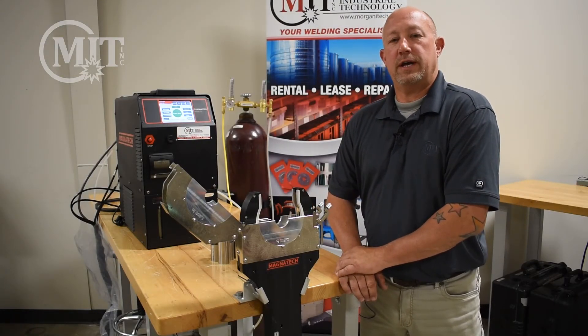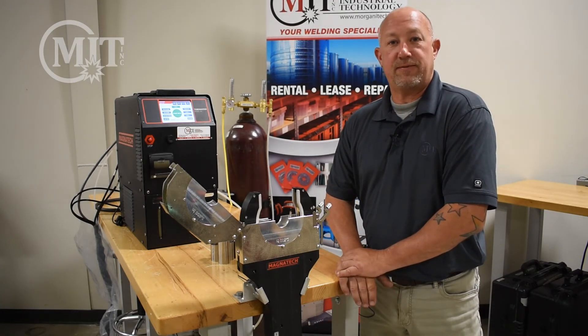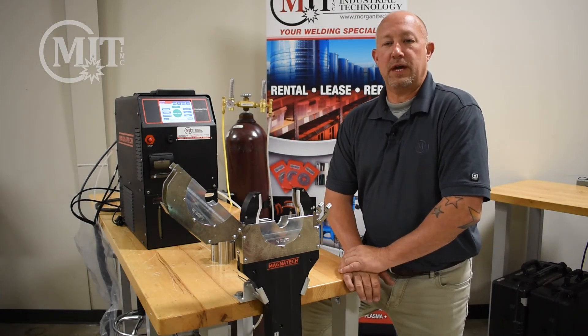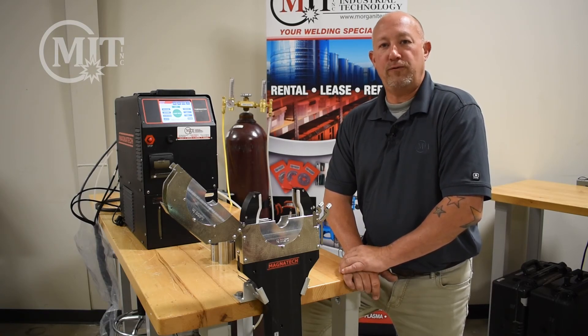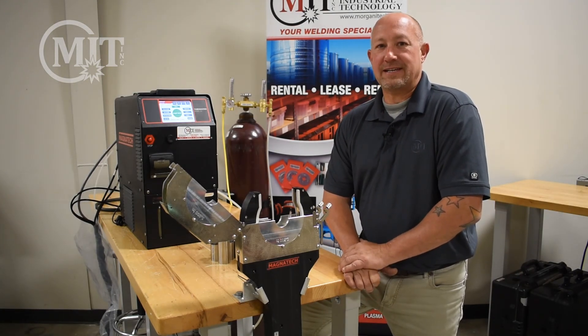If you want to learn more about how the program was created, please review our past video regarding our Magnatech 514, where we showed you how to auto-create programs. If you believe you have an application that makes sense to use orbital welding, please contact Morgan Industrial Technology at 417-485-4575 and talk to one of our weld specialists. Thanks for watching — we'll see you next time.